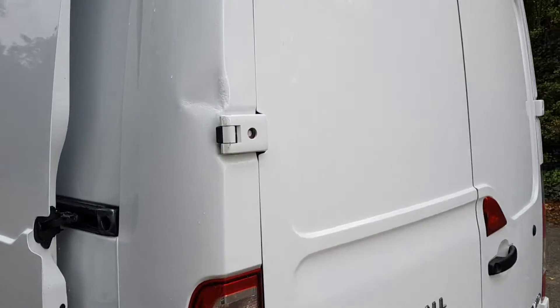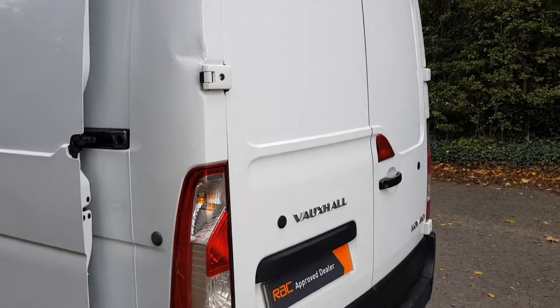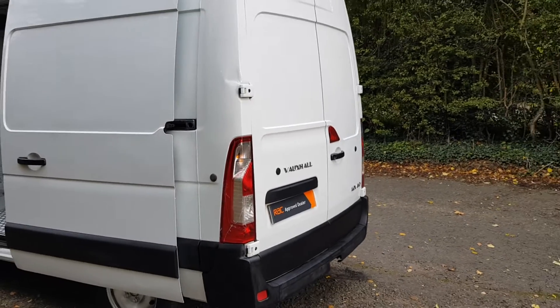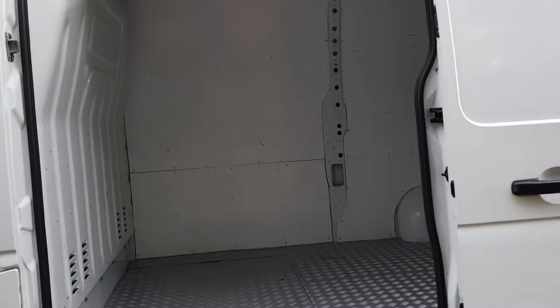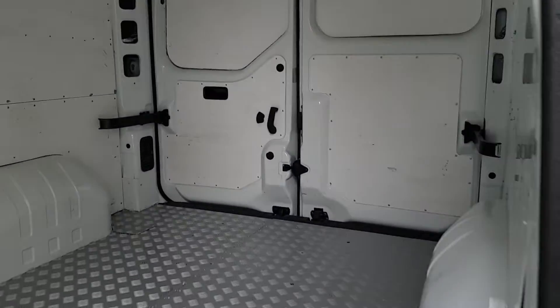There are a couple of marks — I'll show you one here — but no damage on the door. The side-loading door is fine. It's got checker plate flooring which is quite strong; it could be replaced and boarded if you want, but it's been looked after really well.